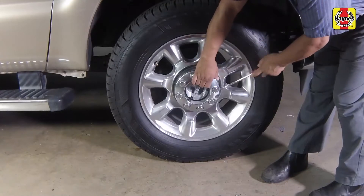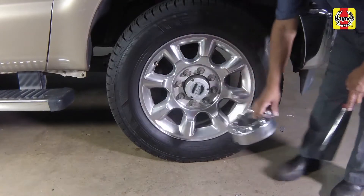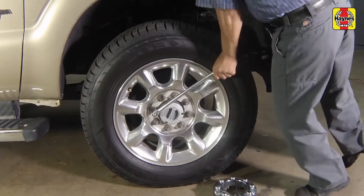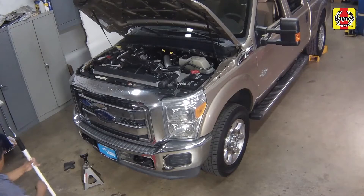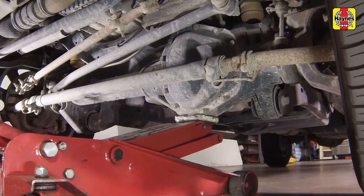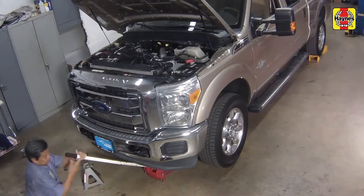Insert a screwdriver into the slot in the hubcap and pry the hubcap off. Loosen the front wheel lug nuts. Place a floor jack under the front differential, raise the front of the truck, then support it with a jack stand placed under the left side of the axle.